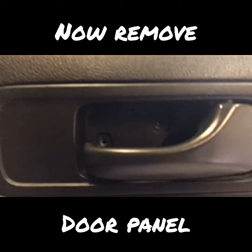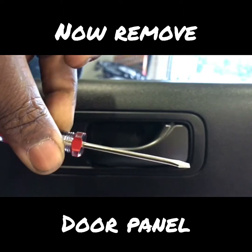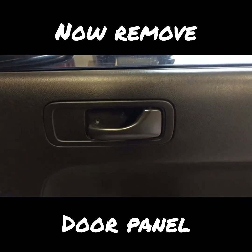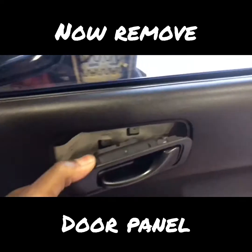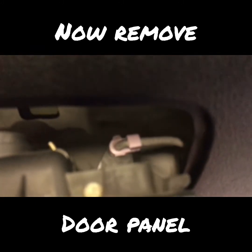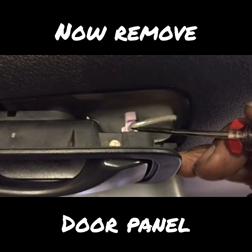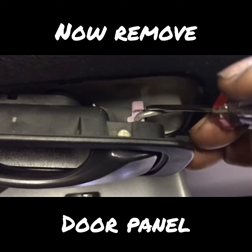There are two screws inside of the passenger side door handle. Take a mini flathead screwdriver and pry the cap off to access these two screws. Next, pull the handle and let it hang. First, unclip this little plastic piece connected to the door handle — you need that off before you take the door panel off. Just take the mini screwdriver and push it outwards to release it.